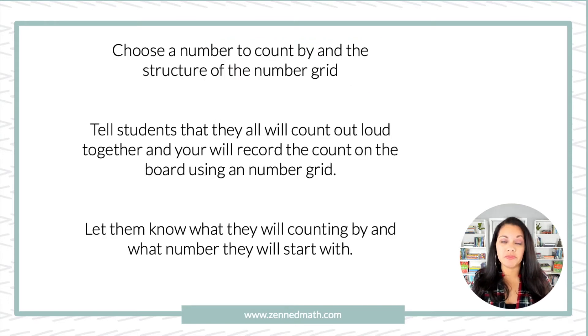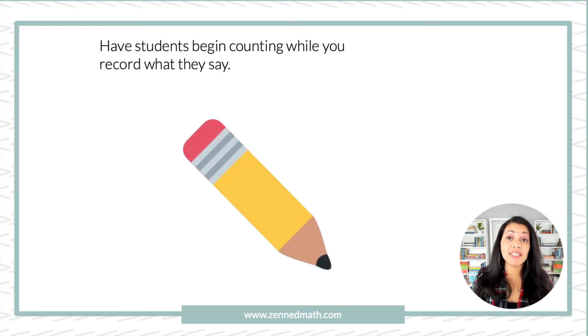Let's talk about the structure of how you want to implement this routine. Start off by choosing the number you want to count by — that's the starting number — then think about how you want your number grid to look. Tell students they will have to count out loud together, and you're going to record what they say, keeping in mind how you want that number grid to look. Always let them know what number they're starting with and what they're going to skip count by. It's very important that you jot down exactly what the students say, even if there are errors, because we want students to catch that. Choral counting without the written component is just not effective — the whole point is to see structures and patterns in numbers.